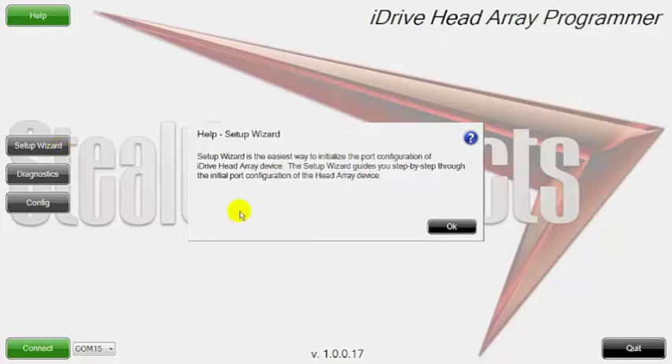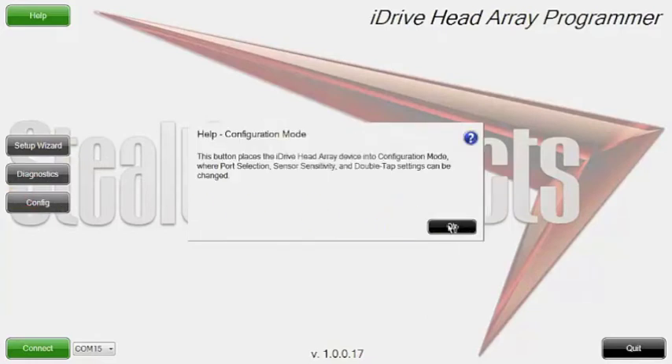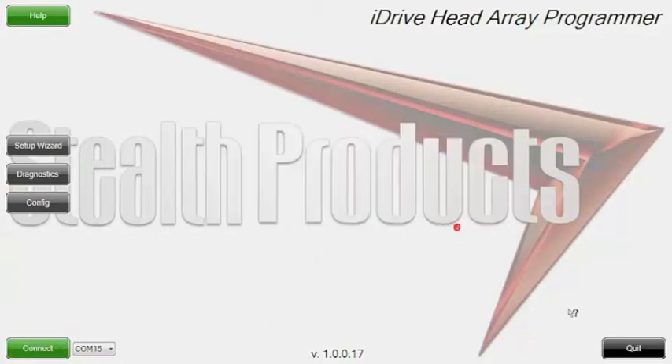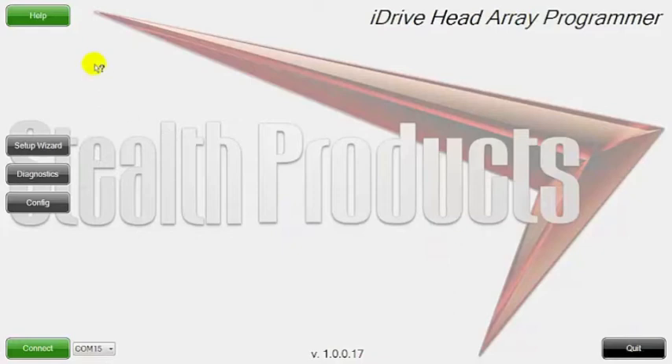So you can see here it's talking about the setup wizard, diagnostic mode, configuration, from connecting, and also what the quit button does.